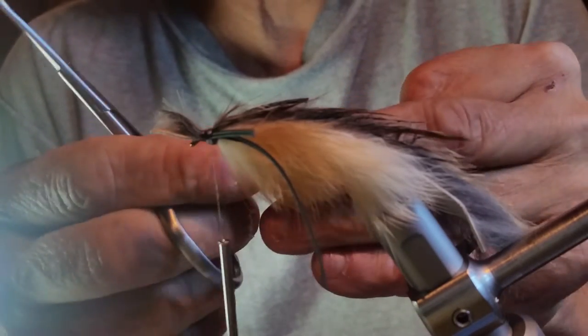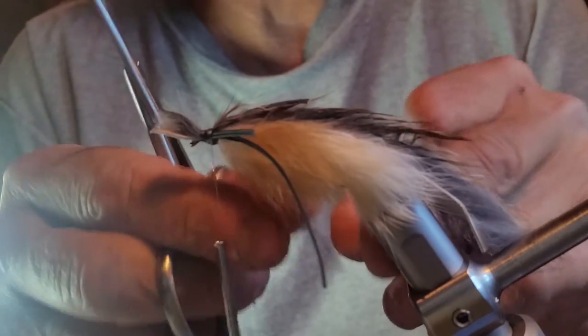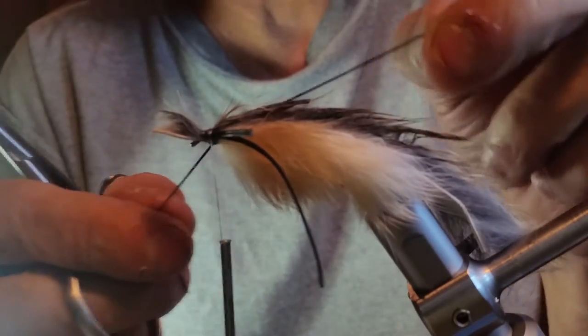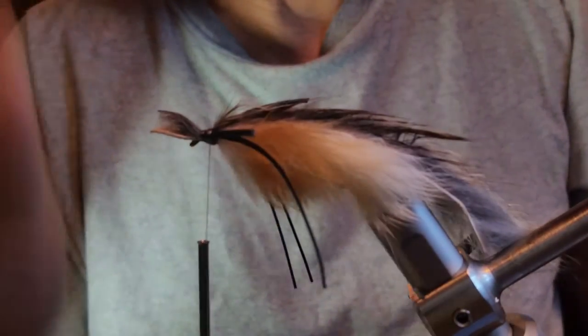I'm splitting mine for more motion — I think the more motion, the more intriguing it is to the fish. Pull that off and split it real quick.